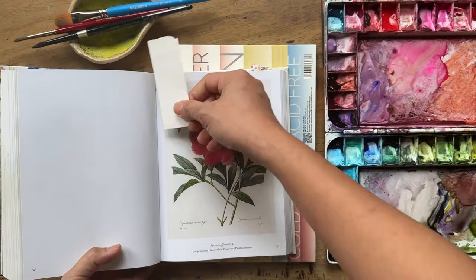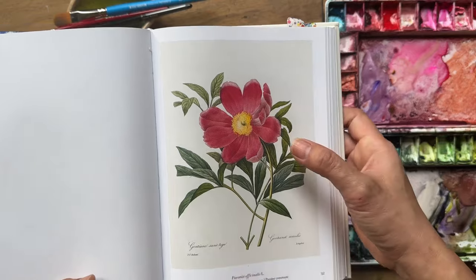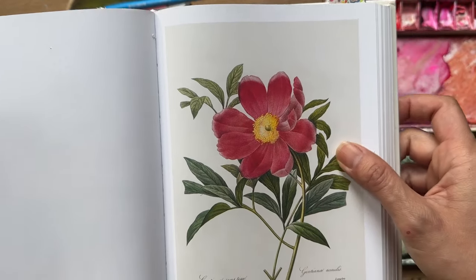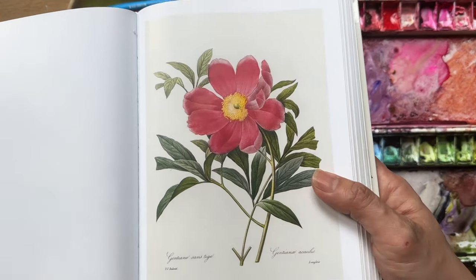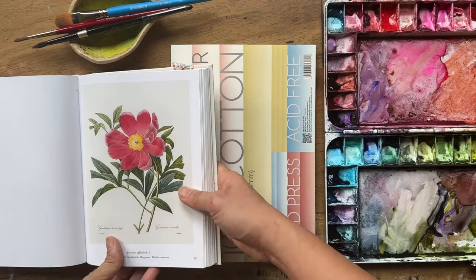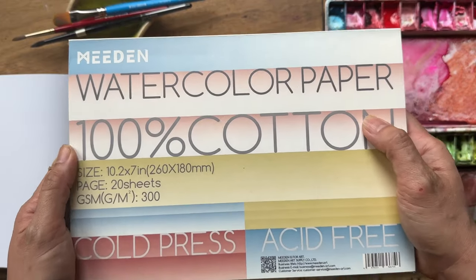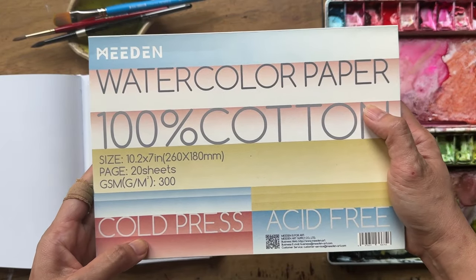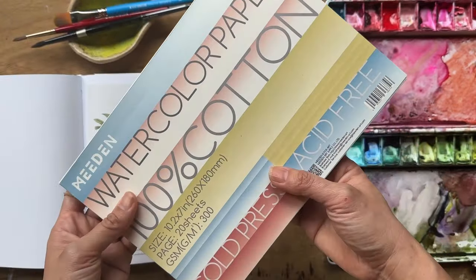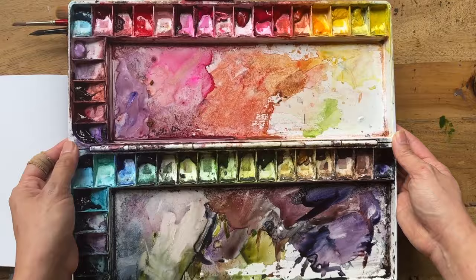It's one of my favorite reference books to paint vintage flowers. I have a link in the description below if you're interested. I am painting today this one here, which is a European peony. I just flicked to this page yesterday and felt like I really wanted to study the petals, the shadows, and the details. So this painting is really more like a study where I'm pretty much trying to copy what he's doing but putting a slight twist on it. For paper I'm using today Medin watercolor, 100% cotton cold press, also linked in the description.